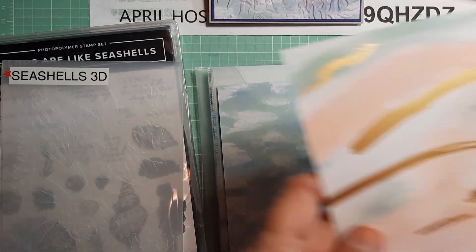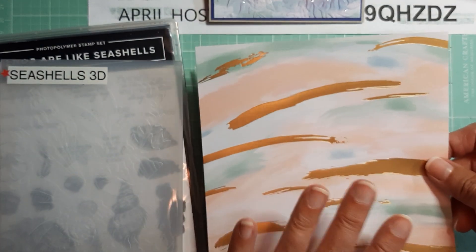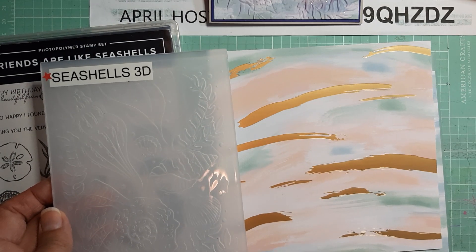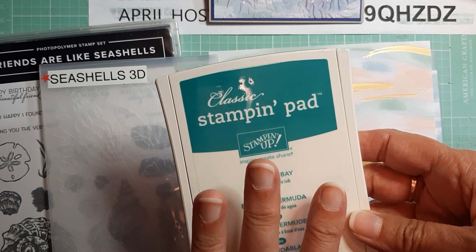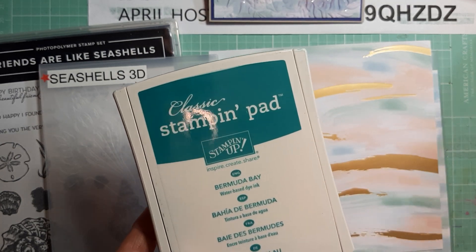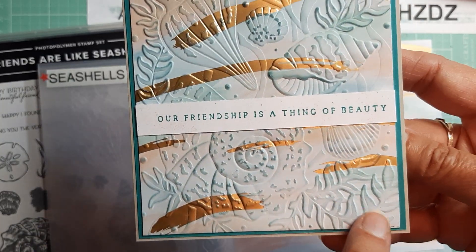The second card I used this By the Bay paper. I decided to try with the gold and see what would happen with that. I did the same thing — I ran it through the embossing folder, but this time I went over it with a blue. I think I used a very light coat of Bermuda Bay, which has been retired and sold out. You could use Coastal Cabana or Balmy Blue. It picks up the detail as well.